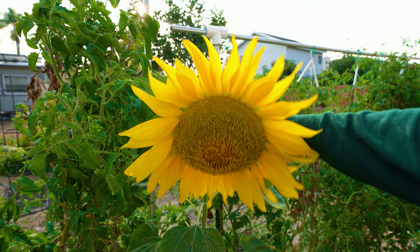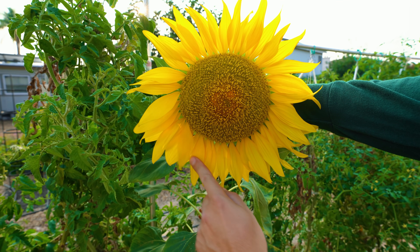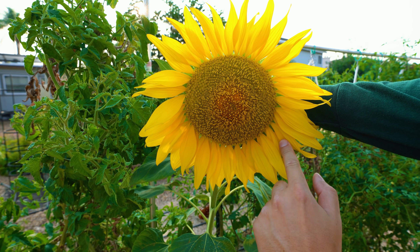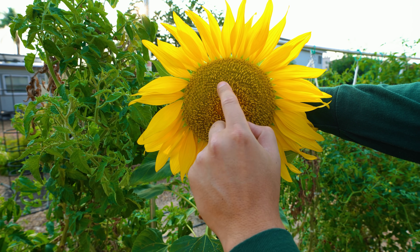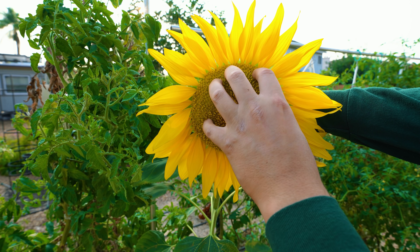Let's take a closer look at the actual sunflower head. It's made of two types of flowers. The outer ones are called the ray flowers, and then inside you have all these tiny little disc flowers — and those are what actually get pollinated and become the sunflower seeds.